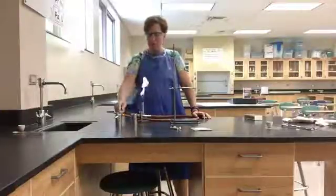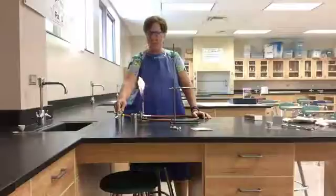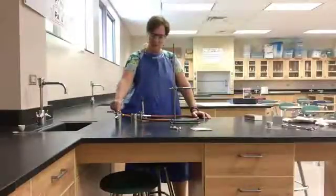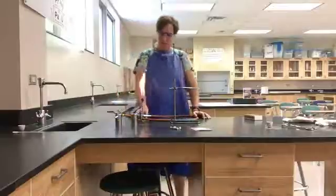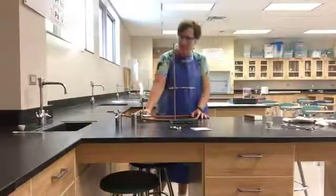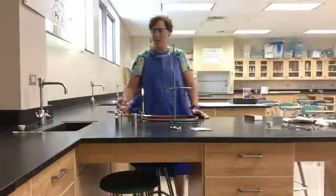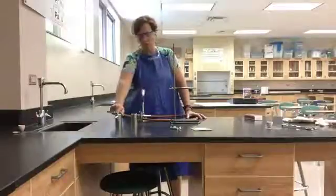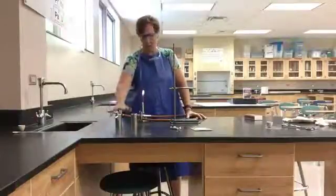If the flame is a little too high, you can adjust the height either at the bench with the nozzle, or with your fine gas adjustment — the fine gas adjustment moves it only a very little. If you need to put the flame out right away quickly, always do it at the bench, at the big nozzle.